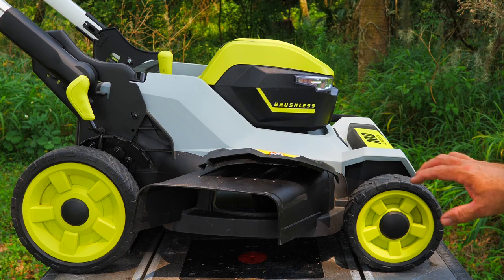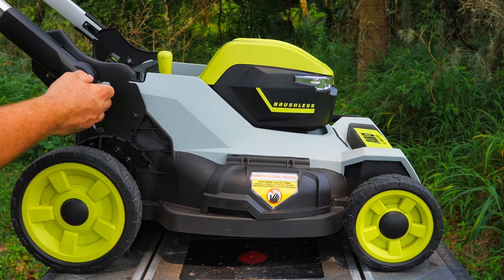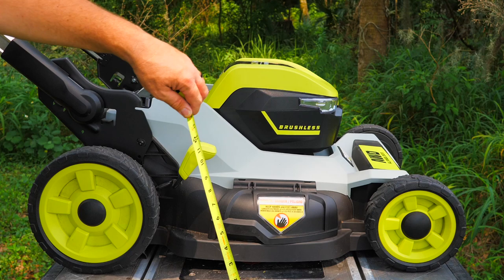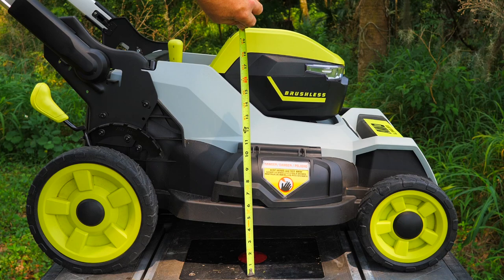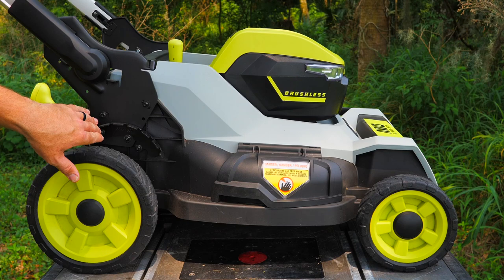This lever is also our height adjustment, and I can do this with one hand — it lifts the whole mower up and down. We don't have to go to all four wheels or do two of them. Put it all the way down and we get a cut height of about an inch; go all the way up to number seven and we get just over four inches. So we're looking at a one to four inch cut in seven different increments.